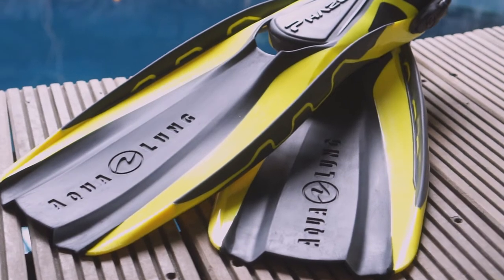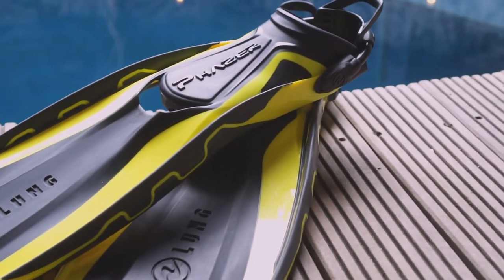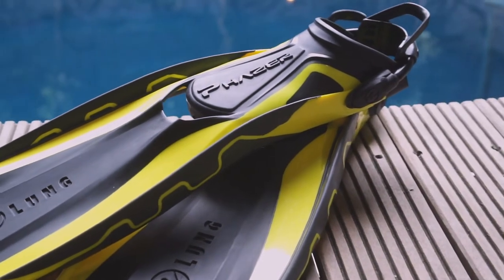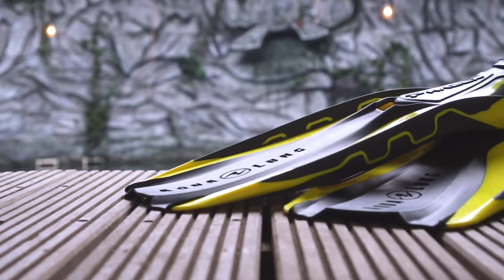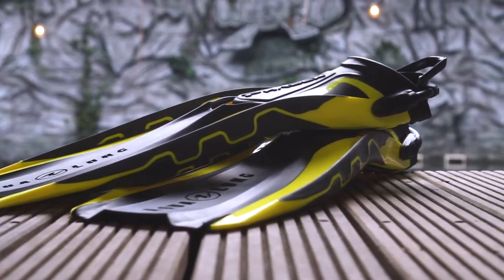Hi and welcome to 50 Feet Below. Today we're going to review the Aqualung Phaser. This is a brand new fin by Aqualung and at first glance it looks like any other pedal fin. What Aqualung did was introduce a new technology called the Wave Rip technology, and what it seems to do is load up your power in the sides and release it just at the right time.